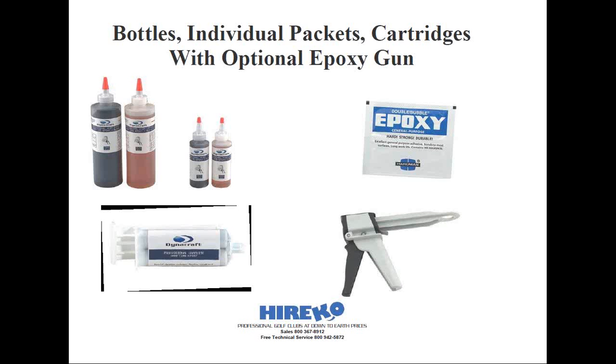Hobbyists and even grizzled veterans like myself, when building one club at a time, are going to find these cartridges to be very convenient. Just make sure to clean the cartridges before putting the cap back on. There are two little slits for the epoxy to flow through, and oftentimes they're different colored. You want to wipe off the opening to avoid contamination, then put the caps back on by matching the colors on the cap.